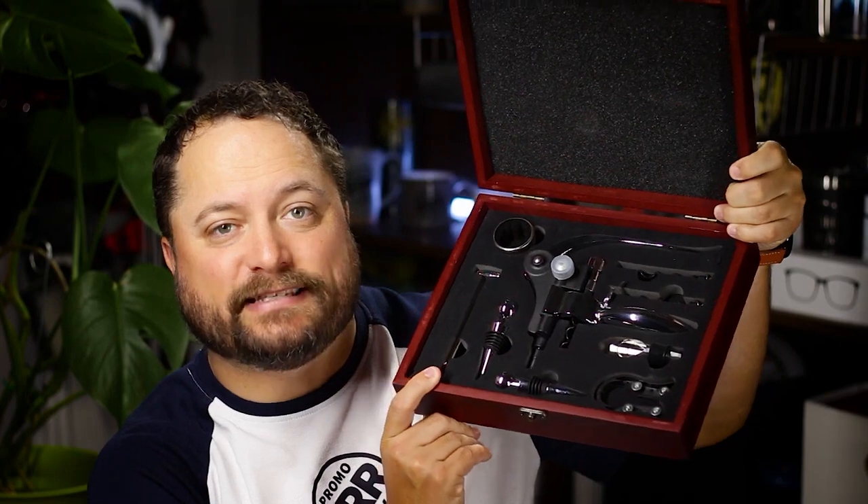Perfect for executive gifts. Perfect for the holiday season. Nice big imprint area. Super elegant because of the size and how nice it looks — people are going to keep this around. It's absolutely going to be one of a kind just like you and your logo. So thanks for watching our quick little video on the 10-piece wine set from Lincoln Line. Make sure you go to promojournal.com so you can find more content like this and products that you or your customer can use every day.